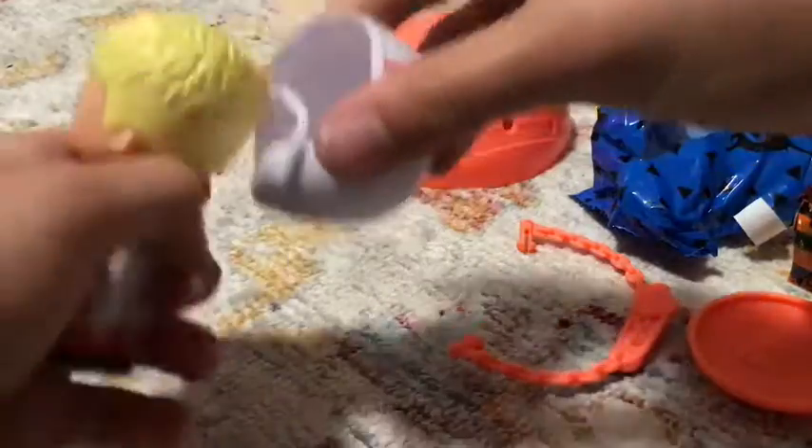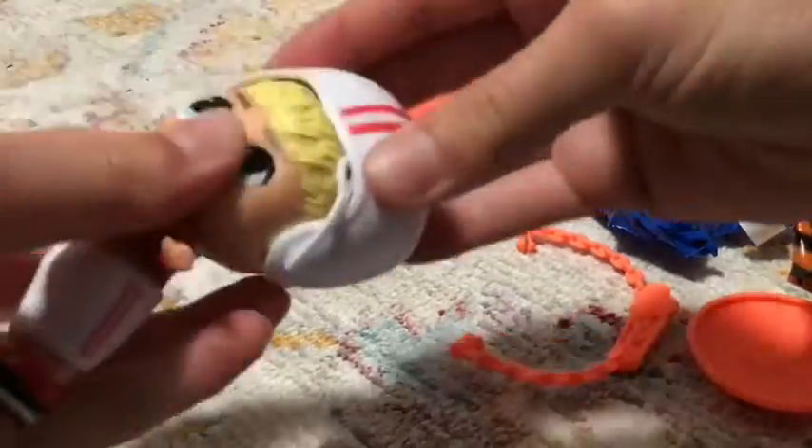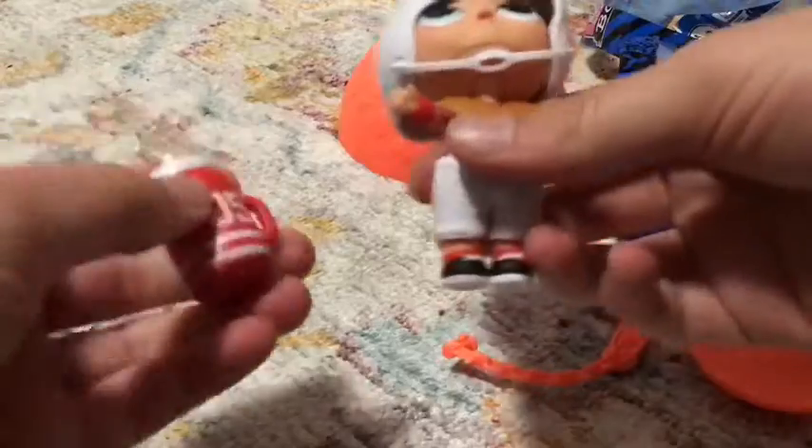Oh, actually it comes out right there — like that. And now I can probably put it on his head. There — it's on. And now I just pop it back on. There — that's Captain QB.